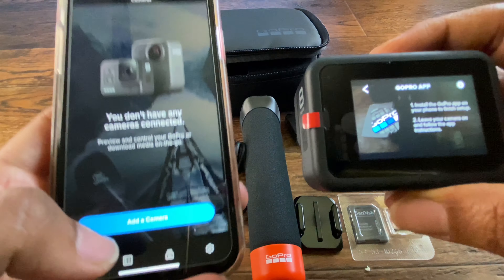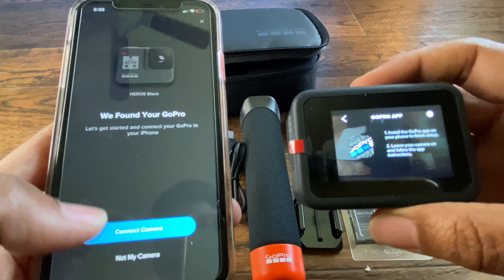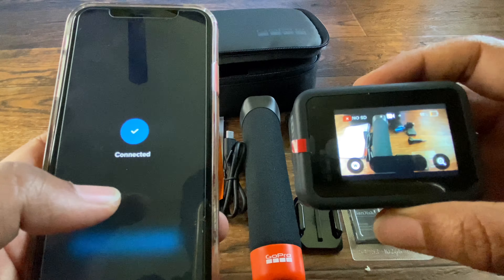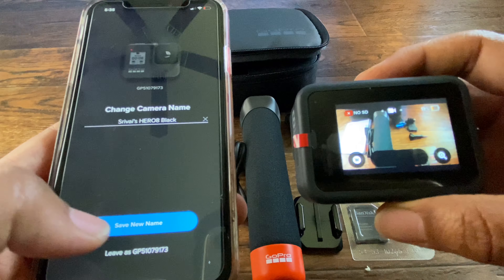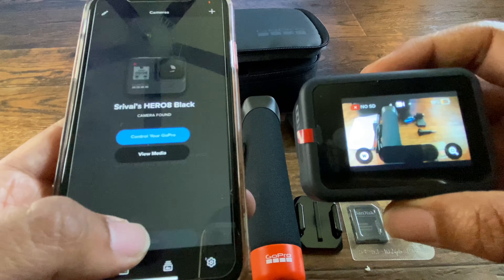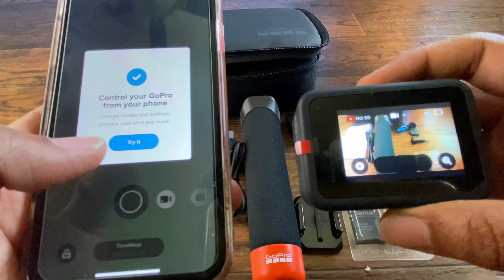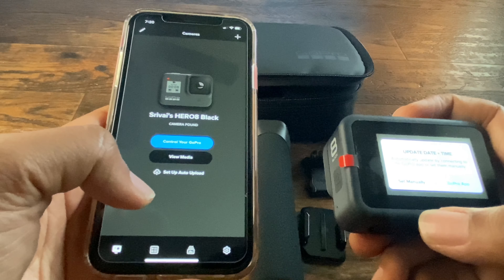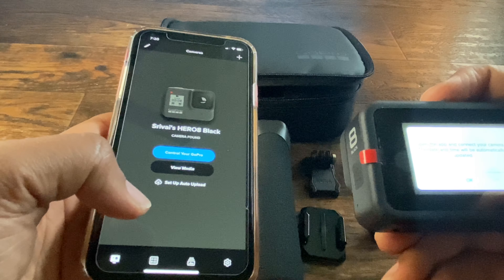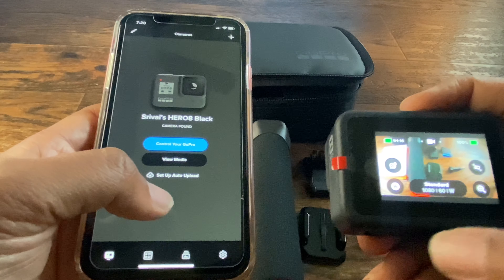Go to your phone app and try to add a camera. Connect the camera and pair via Bluetooth. Once connected, save a name for your GoPro — now your GoPro is paired to your phone. Once you link the GoPro app to your GoPro, it asks for an automatic date and time update. Since it's connected to the GoPro app, the time and date are updated automatically.